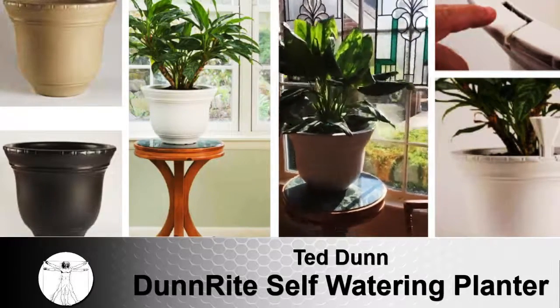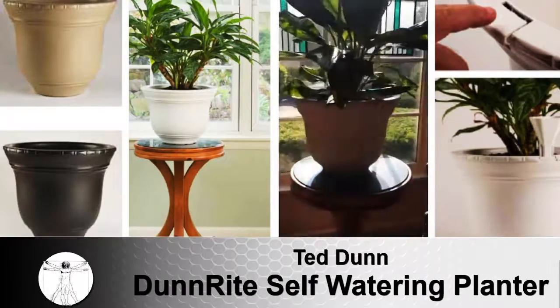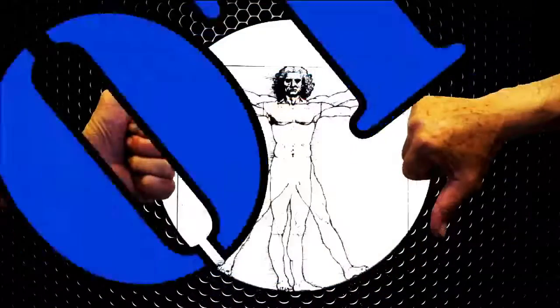Now that you've heard my pitch, go to mycoolinventions.com and quote thumbs up. Make or break an inventor. Be our shark and vote. Be bold and submit your product. What the heck? You could only make millions.